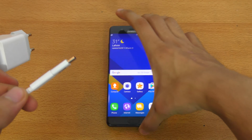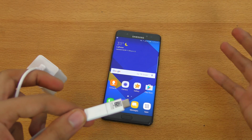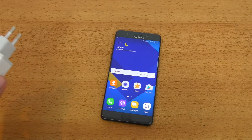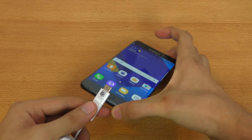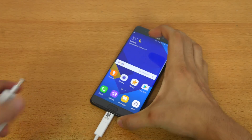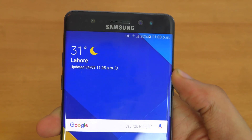So I'm gonna be risking my Note 7 here just to show you guys if it's gonna explode or not. It's a question — will it explode? Let's see. I'm just gonna connect this to my Note 7, and now we're gonna connect it to the power source. As you can see, it is now charging.